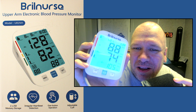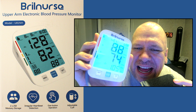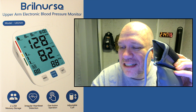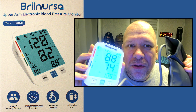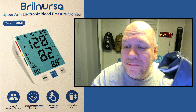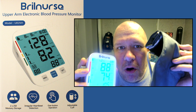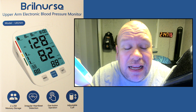Oh my gosh — it gave a blood pressure of 88 over 74 with a pulse of 105 and there's no arm in it. Oh my gosh. That makes totally no sense. I have no idea. This gave a systolic of 88, a diastolic of 74, a pulse of 105 with no arm in the arm band. I can't explain that, people.